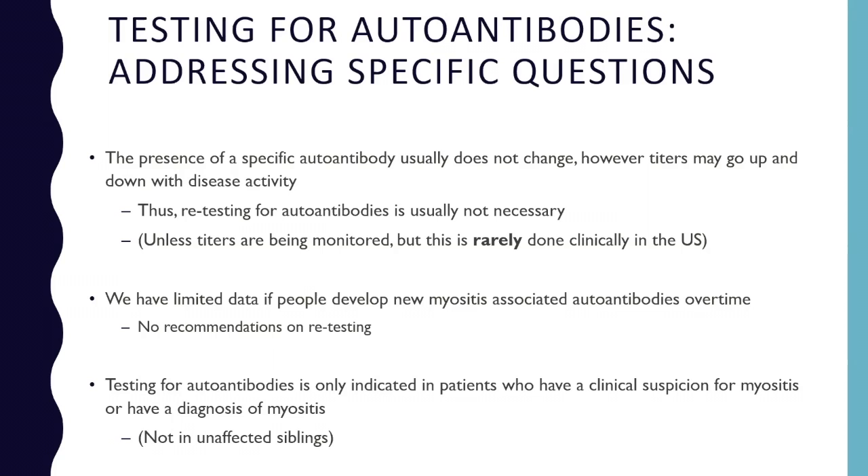Testing for autoantibodies is really only helpful in patients suspected of having myositis or with a diagnosis of myositis — not in unaffected siblings. It is possible that healthy people out there have these autoantibodies but don't have disease, so they really don't need anything.